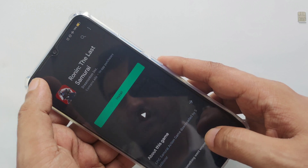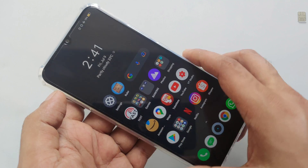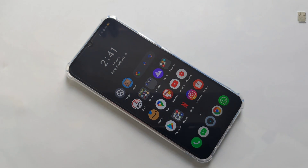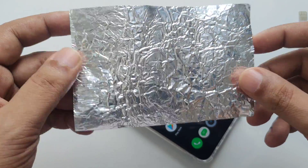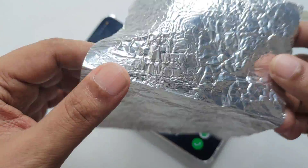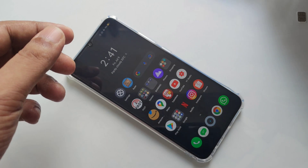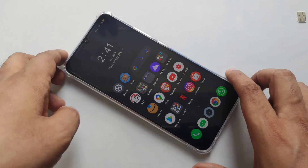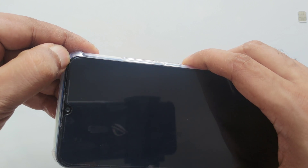Nothing works because there's no internet here. So what we're going to do — we just need one aluminium foil. This aluminium foil is like this, and I make it folded to put on the back.